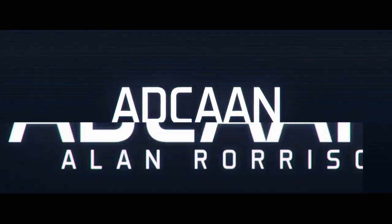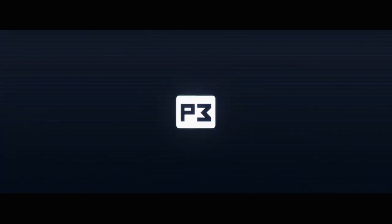My name is Alan Norrisen and this is ADCAN.